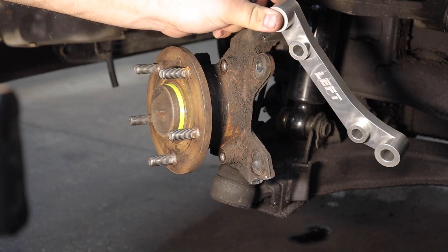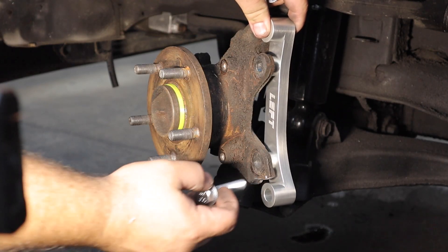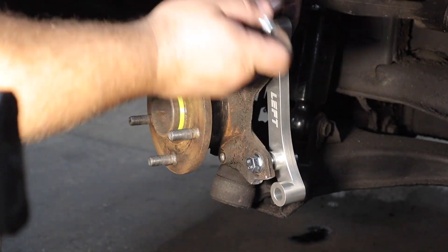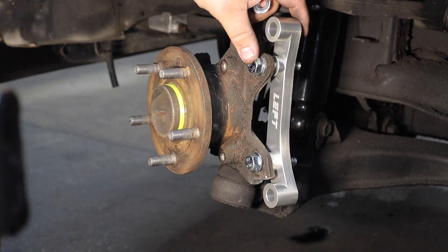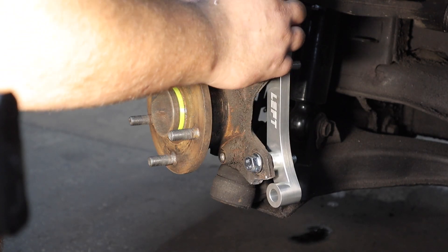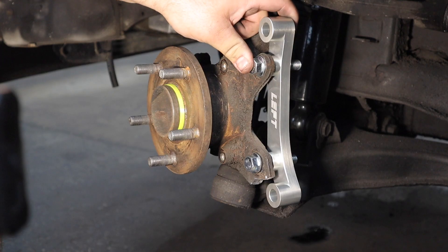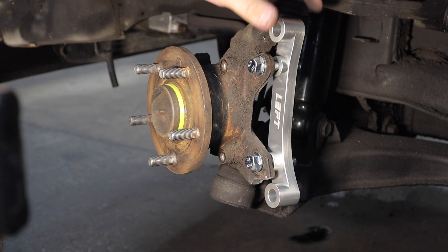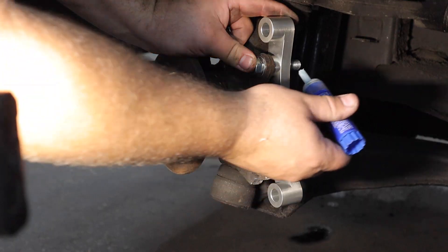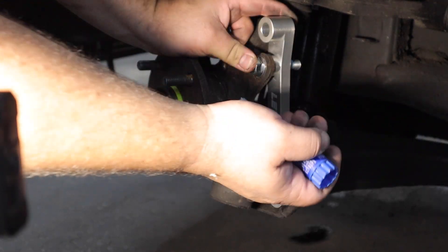Now we can finally install the bracket — they are labeled left and right. I'm going to put the bolts through this way. You can source these bolts on your own; I have listed on the website the size and thread pitch that you need. But to make things simpler, I do offer the hardware as an additional purchase. Because these are big front brakes, I feel better putting some Loctite on these bolts.